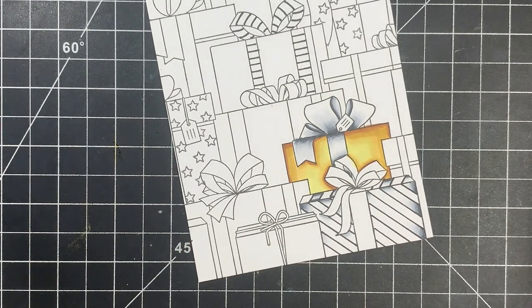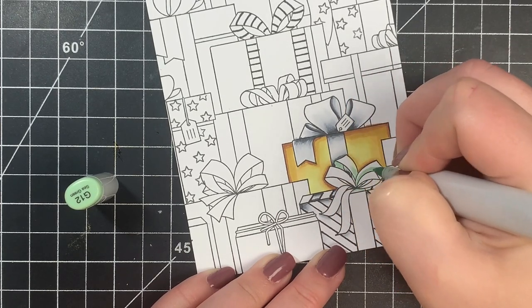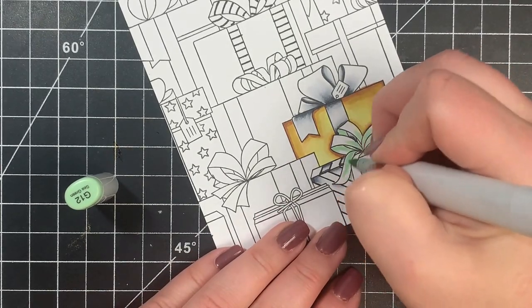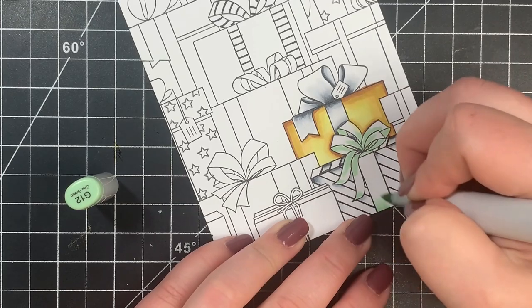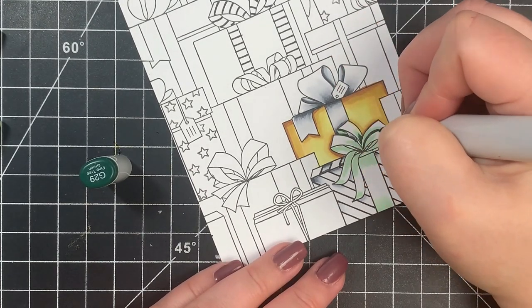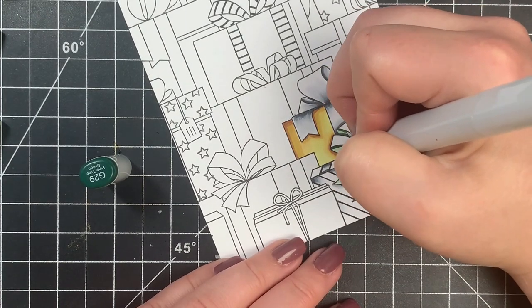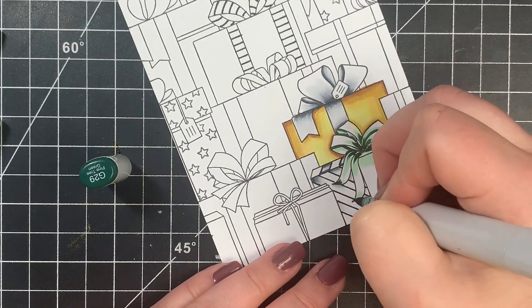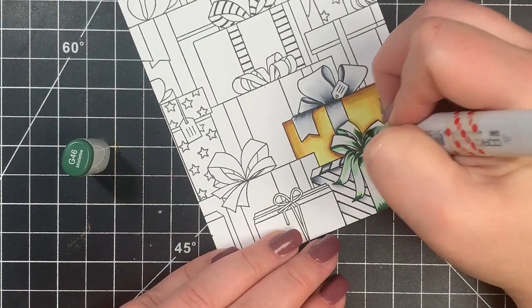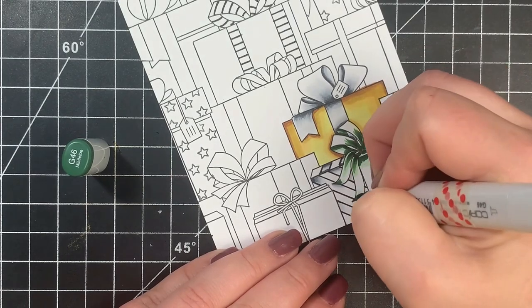Next we move on to the green combination. Once again I start with my lightest color to saturate the paper and map out the darkest areas. I'm coloring the ribbon and bow, making sure the inside of the bow where it loops over is darker. I'm adding shading to the base and the ribbon tails — they're slightly curved, so keeping a highlight in the center maintains that shape. Then I go in with the G99, the darkest color, sparingly, and blend that out with the G46. In some areas I use flicking motions; in others, straight lines.